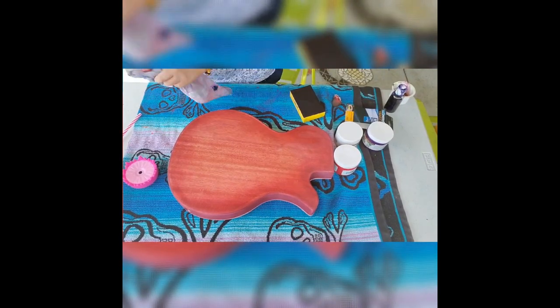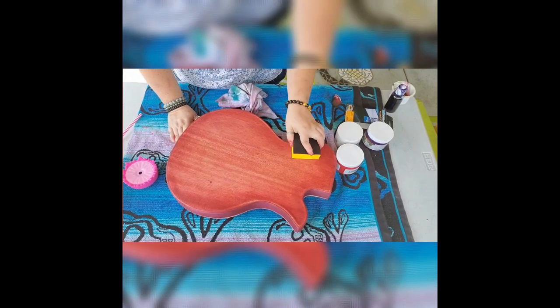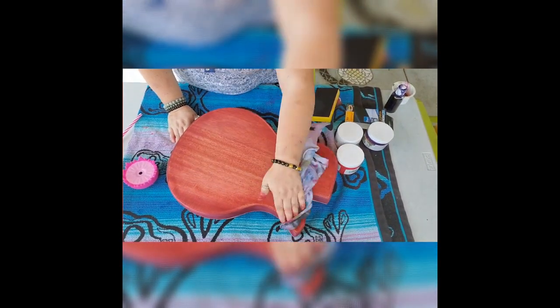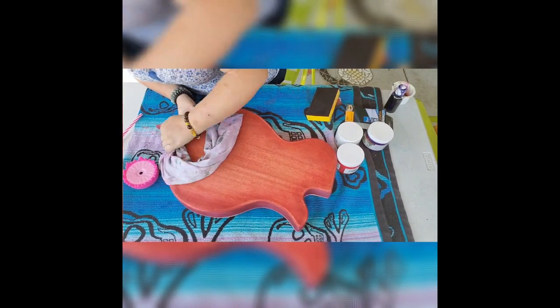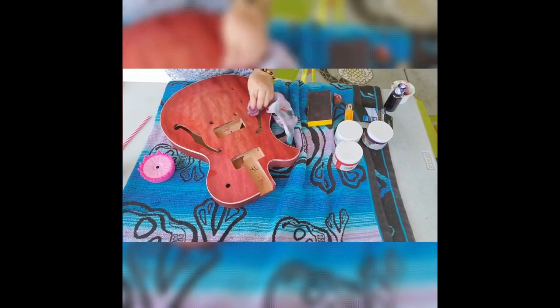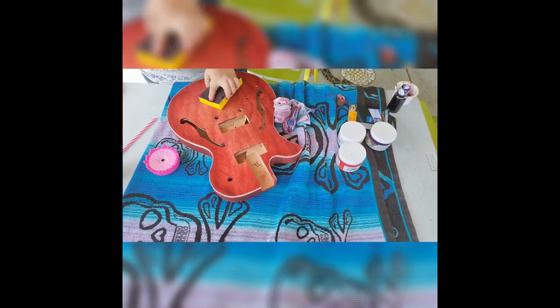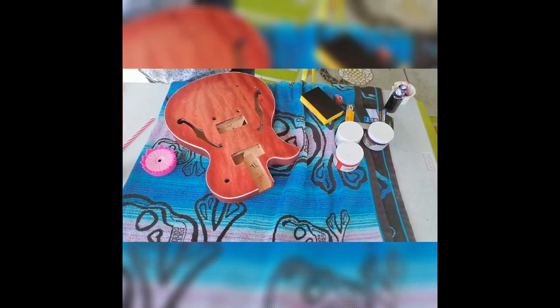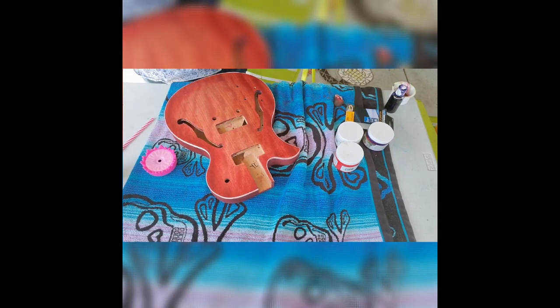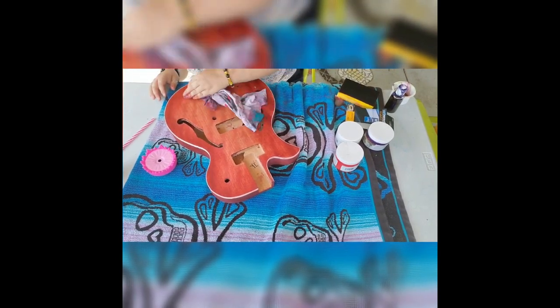I decided at that point that I was not going to be applying the Unicorn Spit onto this guitar body, because I was happy with the natural coloring as well as the alcohol inks, and I didn't want to really gild the lily. At this point I'm just using a rag to wipe down, as well as the sanding block to really raise some of that figuring of the grain, and also going in and attacking any glue marks that are popping out.